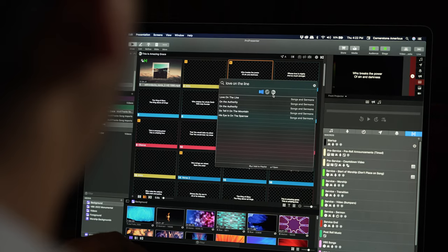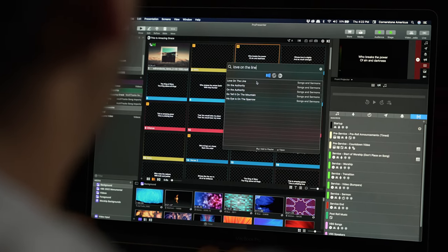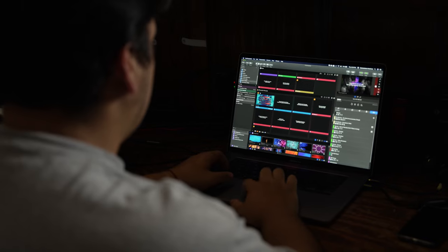That setup is mostly done by the volunteer running the position that week. Some people get into such a rhythm that I even have to stop them from doing someone else's job — someone who's not running ProPresenter that week will hop back there and start creating a playlist. It's a good problem to have. We try to let each volunteer who is running a position that week be in charge of setting it up. If they have any questions or concerns, they can let me know and we can figure it out together, but for the most part they're rocking and rolling on their own.